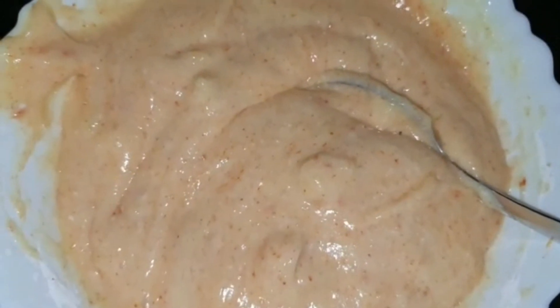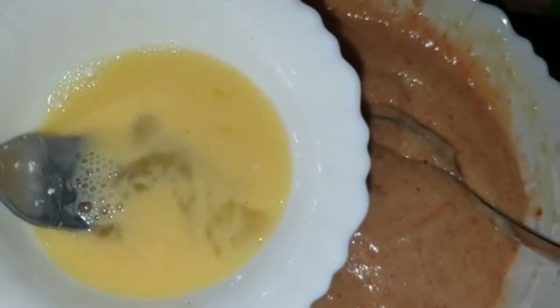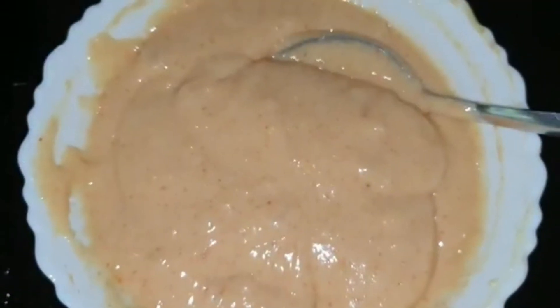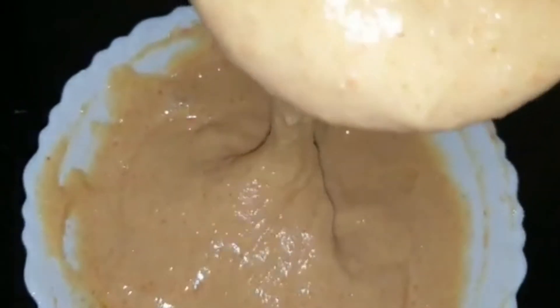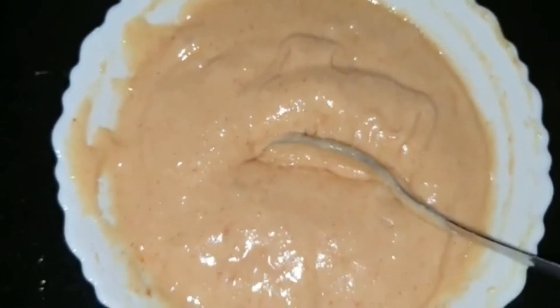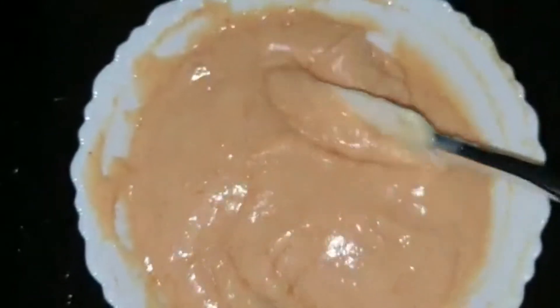To this, add one egg at room temperature. Beat the egg well before adding, otherwise it won't mix properly since the base is quite thick. Now you see it is perfect — the batter is thick enough and just right.